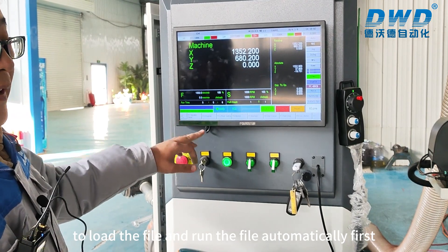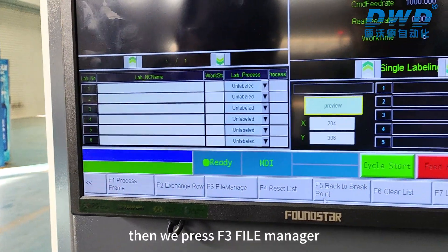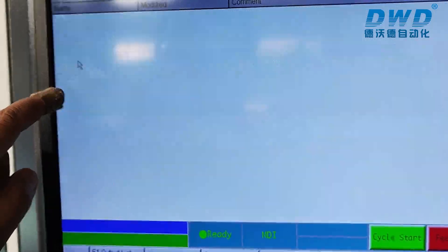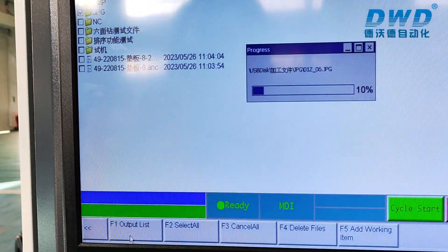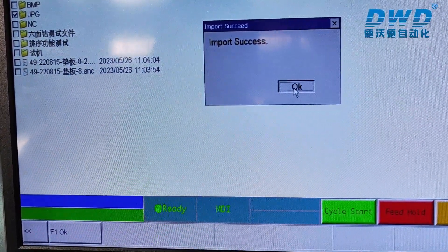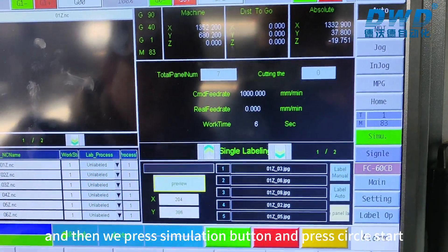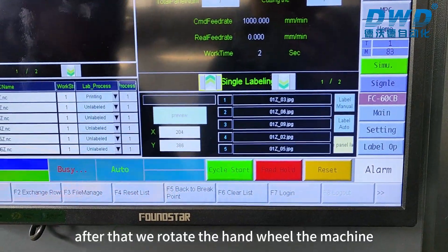To load and run a file automatically, press F1 for Operate Panel, then F3 for File Manager. Change to USB Local and choose the file — select the folder, then press F1 Output List. The file will be loaded. Choose Auto Mode, then press the Simulation button and press Cycle Start. After that, rotate the hand wheel and the machine will start running.